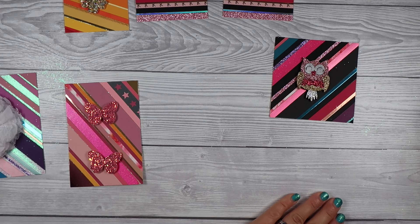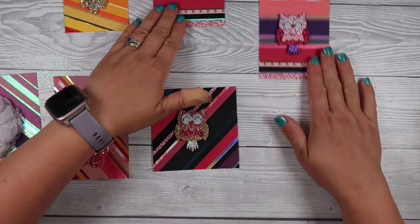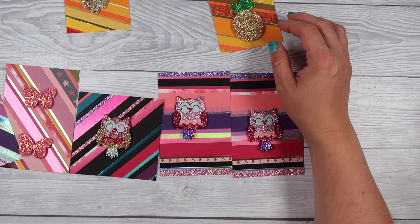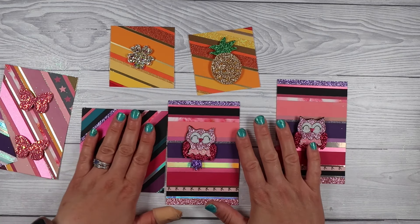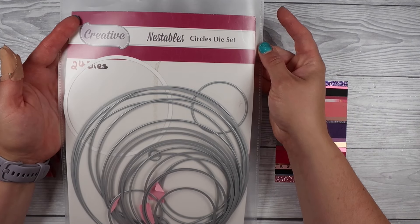Now here are all my finished panels and I've got all my embellishments ready. I've planned out which embellishments will go on top — a couple of them I coordinated my strips to match. Those owls I thought I'd do in pinks and purples because the owls are pink and purple, so they're all matchy-matchy. I've got the pineapple, I've got the flower, and now we are going to have fun!